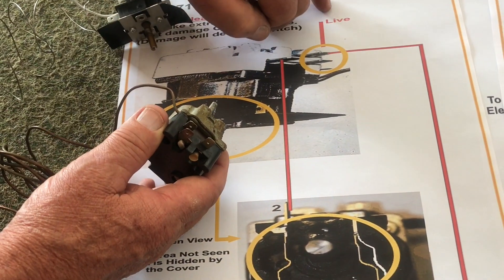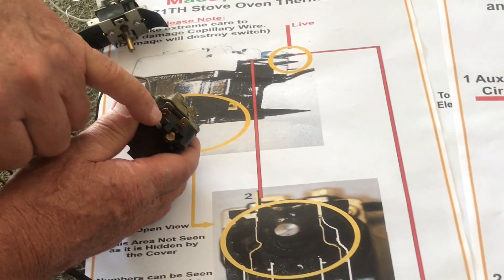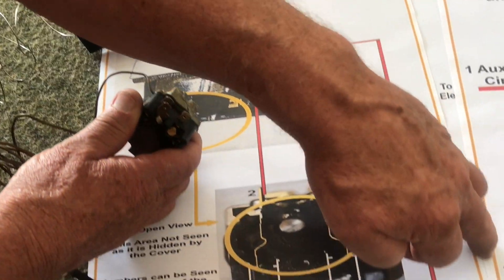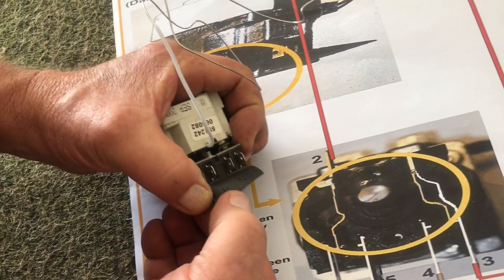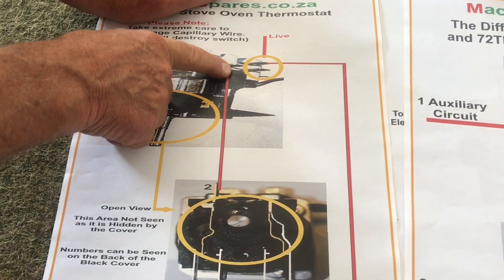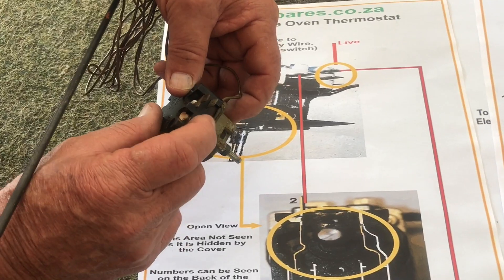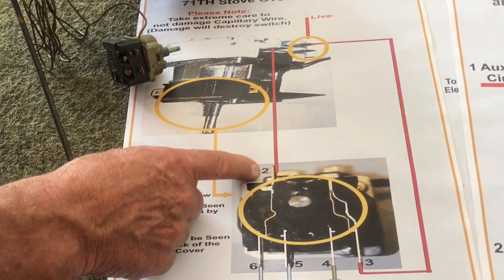So what you do is you bring your live in here — your live onto the top one or the bottom one, makes no difference. The live comes in here, the bottom one will go to terminal three, then number four, number five, number six. From the other side of the thermostat — the switch side — you will come down onto terminal two.